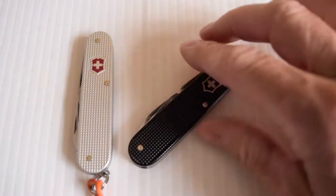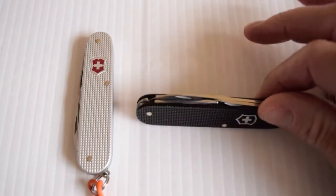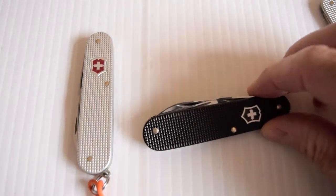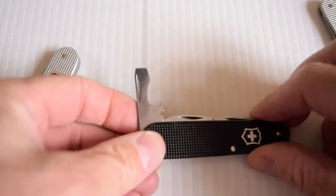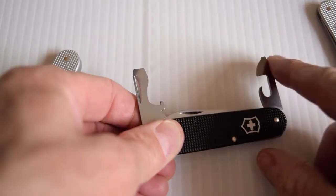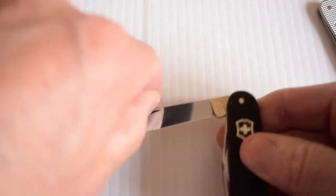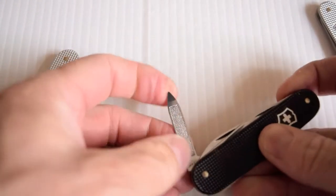Next up is the Cadet and this is in black Alox. It's got no keyring — it's a limited edition. You have the flathead, cap remover, wire stripper, can opener, small flathead, the large blade, and then here you've got the nail file.